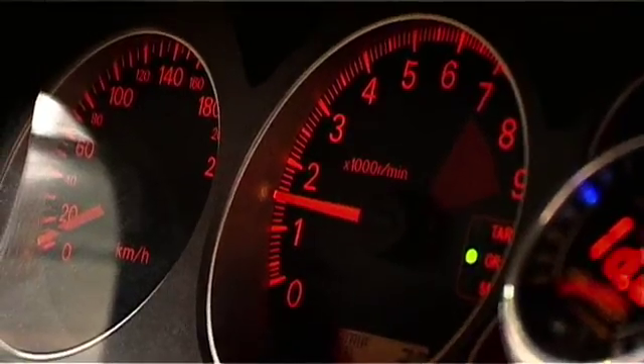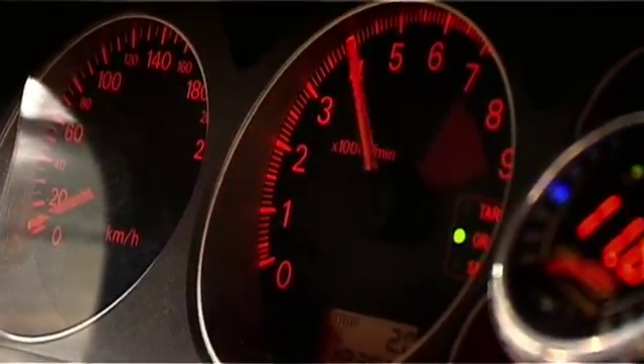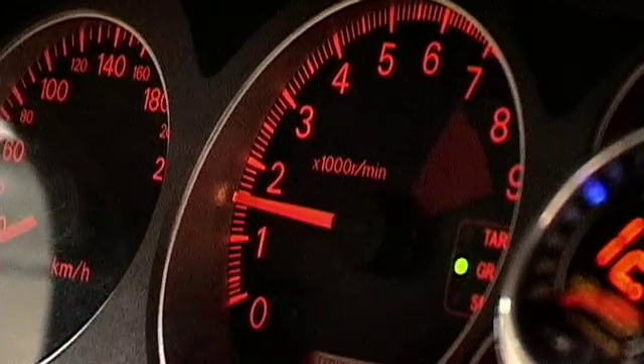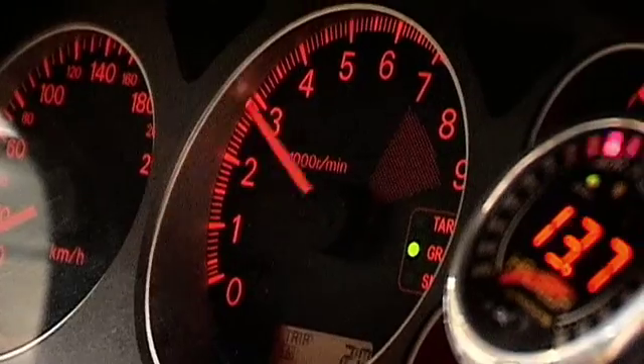Too little fuel and we'll get a misfire immediately as we stab the throttle. Too much fuel and the engine will bog down and rev up very slowly. The idea is to have the engine rev crisply when we stab the accelerator throttle.